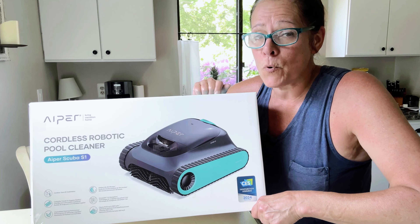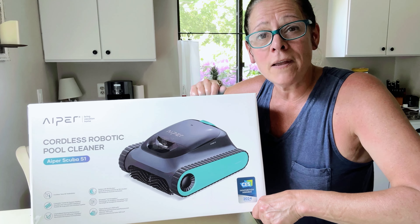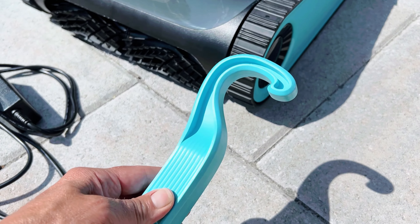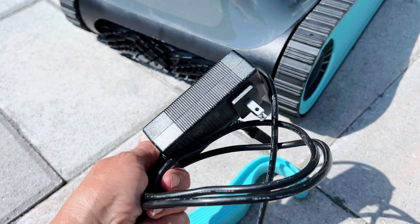Aper has sent me their robotic cordless pool cleaner — it's the Scuba S1. I'm going to take this baby down to the pool and see how it works. This cleaner is cordless, so it does come with its own retrieval hook, and the best part about it: it's rechargeable.